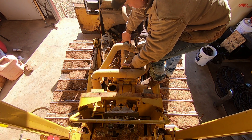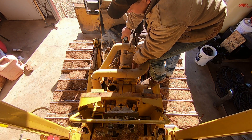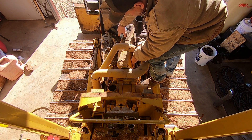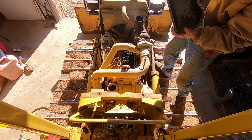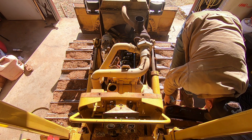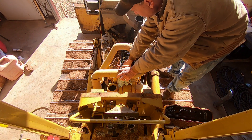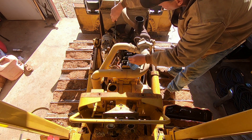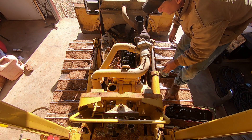That should be ready to come off. I've never been into this engine before, so I don't know what I'm getting into here. That's a cast iron valve cover — you don't see those very often, and they're heavy. We might have got lucky on the gasket; we might be able to just put some sealer on that and put her back on. It wasn't leaking at all.